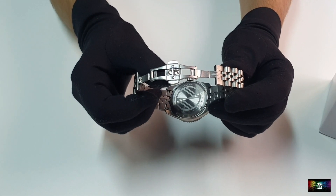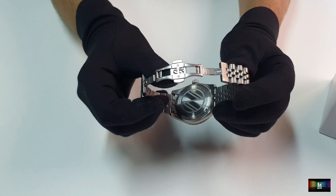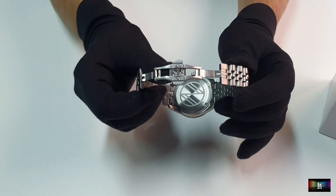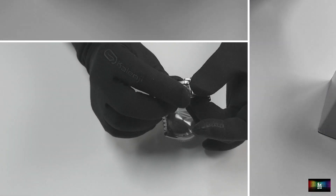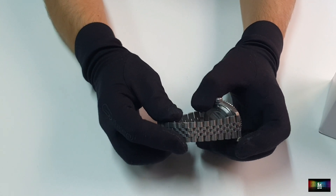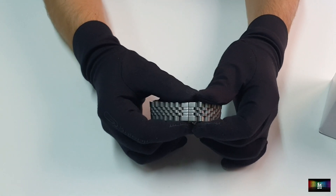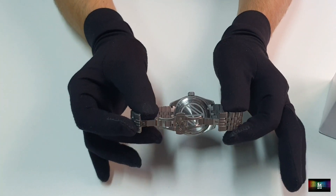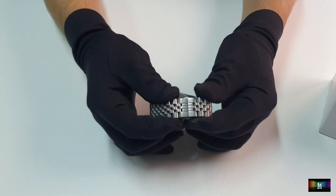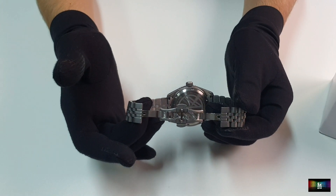En la parte trasera nos encontramos con el logo de Spinnaker — la nueva N que estrenó hace tiempo — y tenemos una tapa trasera roscada con las diferentes especificaciones del reloj. Es un reloj sumergible a 200 metros. El armis también está bastante bien conseguido, con eslabones júbile macizos y endlinks macizos. Echo en falta dos cositas: el cierre de mariposa no me gusta. Funciona bien, no presenta holguras, pero he echado en falta algún tipo de micro-ajuste.